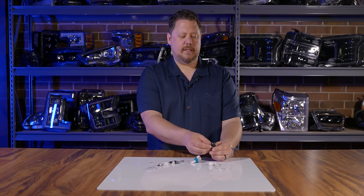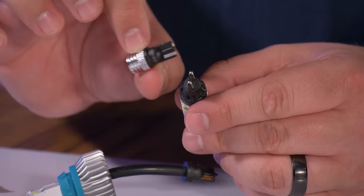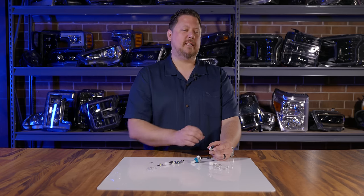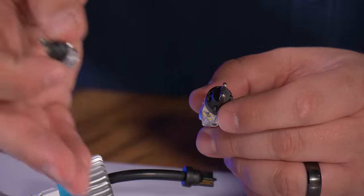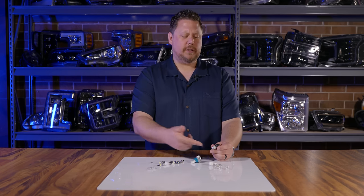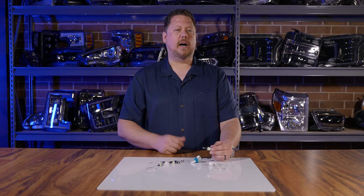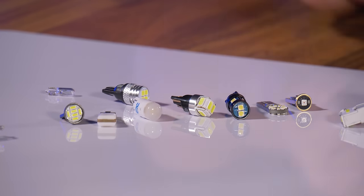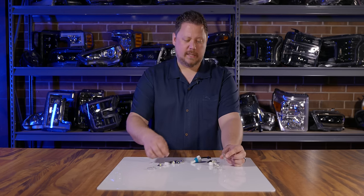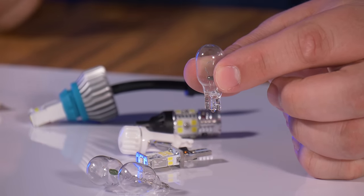The T10 and the T15 have the exact same base, so they can literally fit in the same application. But why would you put a small T10 in a spot where you could fit a T15? The T15 LED makes way more light than a T10, and way more than the original T15 incandescent. If you pull out a T10 and have space for a T15, go for it. If not, stick to the many T10 options. Inversely, if you pulled out a T15 incandescent, you could throw a T10 in — chances are it'll still be brighter than your old T15.